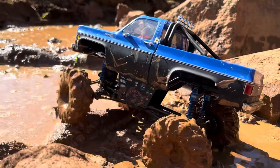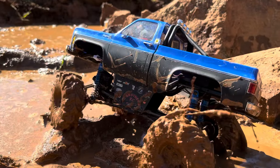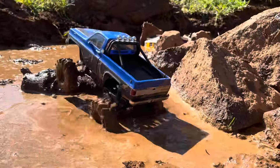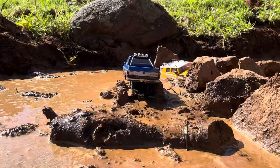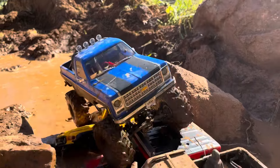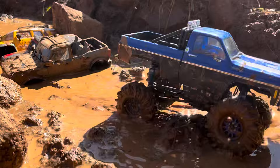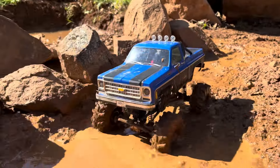We are back for round two, and I actually made a little obstacle course. First you've got a little rock pile, then a log we've got to get over, then some FMS and Panda Hobbies vehicles doing the only thing they'll ever be good for — working as speed bumps. Let's hit it!